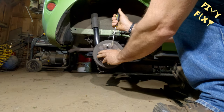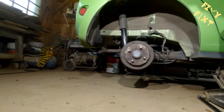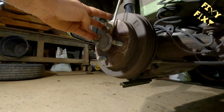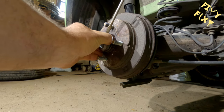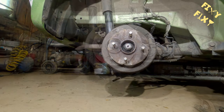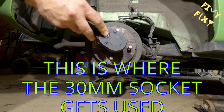Taking the tire off is a pretty simple step. If you're comfortable with doing that, you should be able to do this brake job. After the tire's off, you're going to take this dust cap off here. This is going to get you to the nut that holds the drum onto the spindle, and the brakes are underneath that drum.